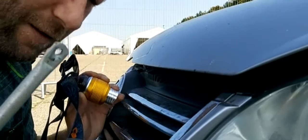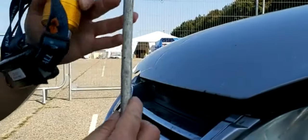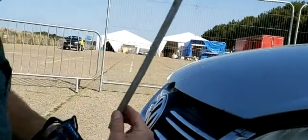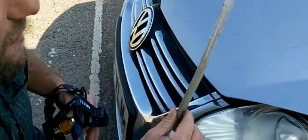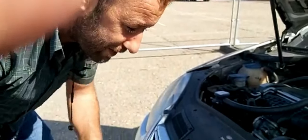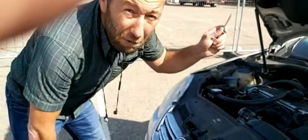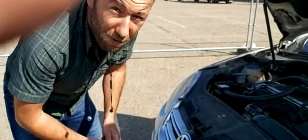As easy as that. Obviously you need the correct tool — a piece of metal that you find anywhere on the floor. And now I will show you guys where exactly I pushed over there to open this crap piece of metal made by Germans.